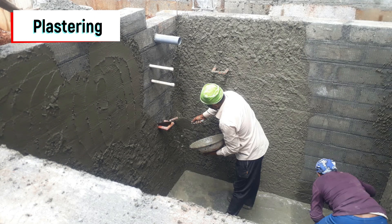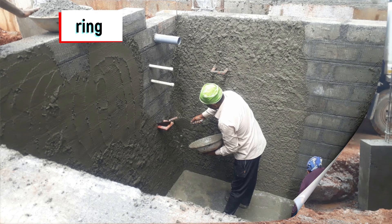We started the plastering for the water sump, using mesh. You can also see some pipes which we connected for water — for Cauvery, Borewell, and CMC water supply.